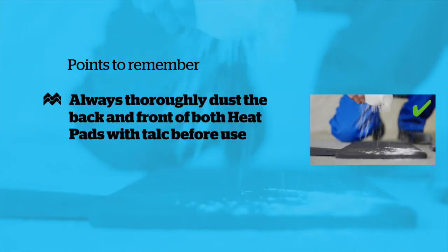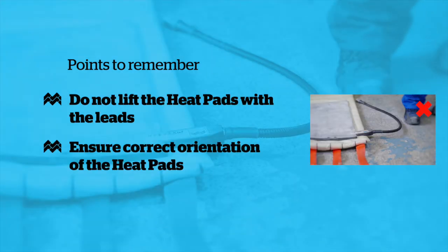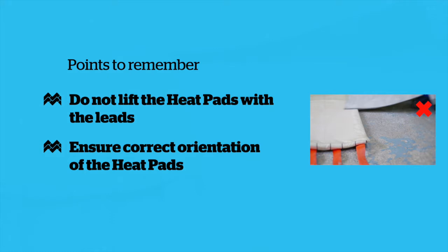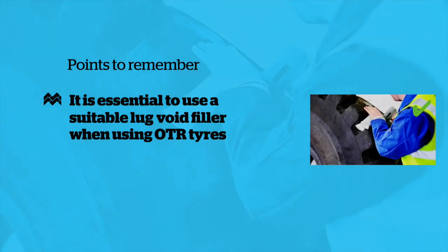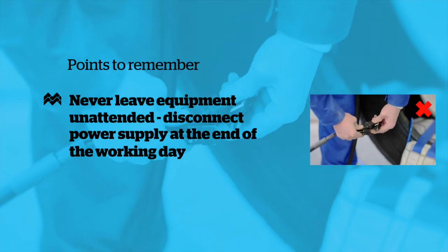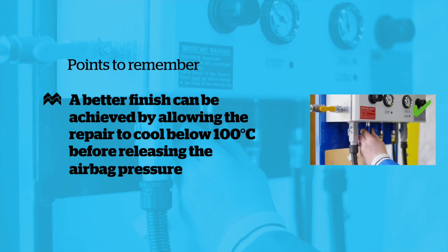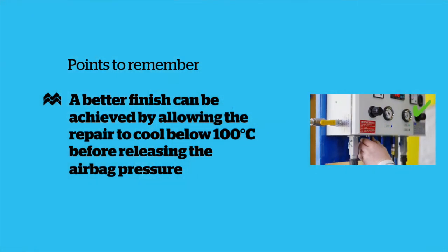Points to remember: Always thoroughly dust both back and front of both heat pads with talc before use. Do not lift the heat pads with the leads. Ensure correct orientation of the heat pads. It's essential to use a suitable lug void filler when using OTR tyres. Never leave the equipment unattended. The power supply must be disconnected at the end of the working day. A better finish can be achieved by allowing the repair to cool below 100 degrees centigrade before releasing the airbag pressure.